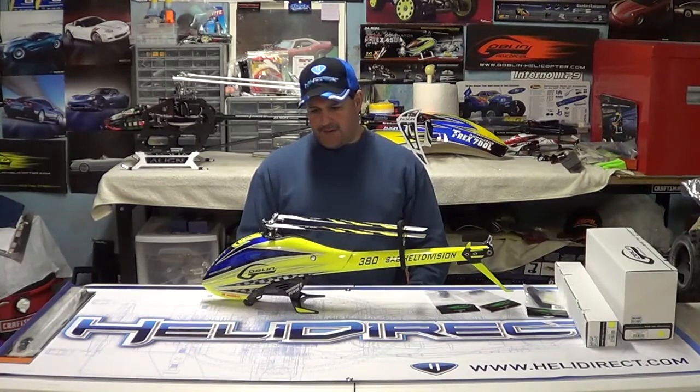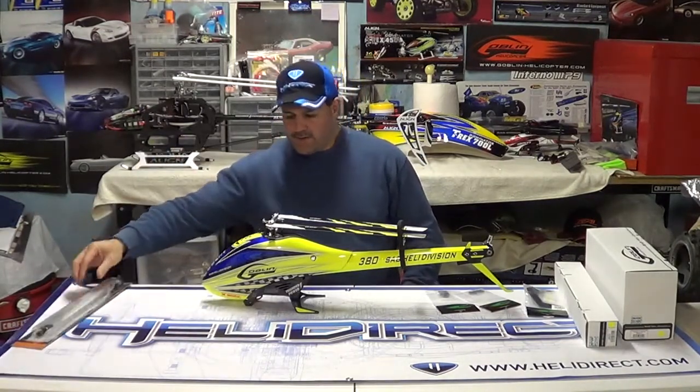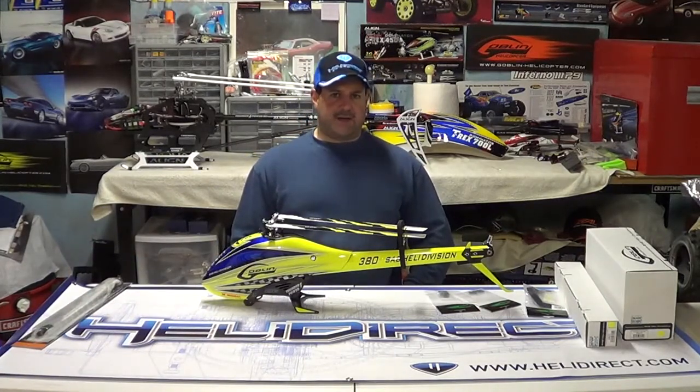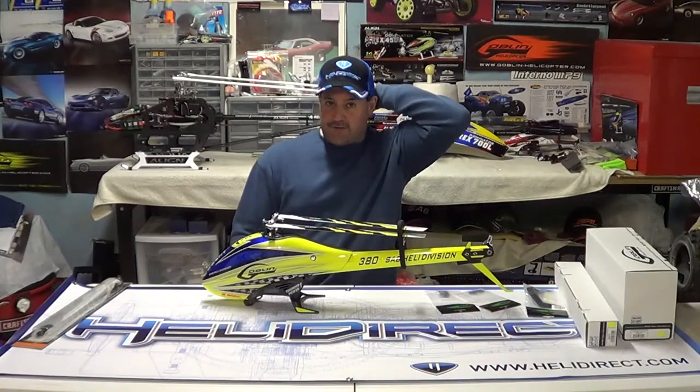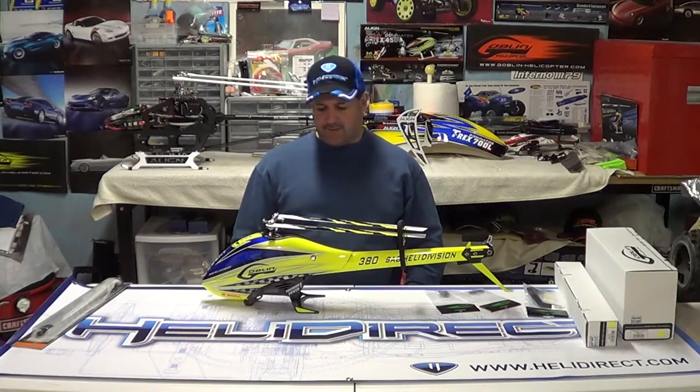I also have a set of the Zeal blades here. I've gotten stuck in the past with overbuying and then selling. I'm in a situation right now selling my T-Rex 450 L-Dominator to a good friend, and I've got a ton of extra parts for it. I'm an impatient guy — I don't like to wait. Every time I have an accident and go to buy a part, that one part you need is sold out.